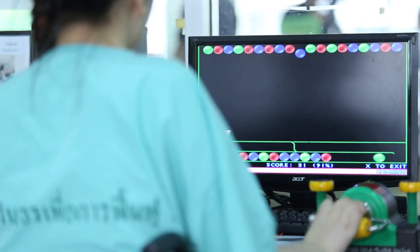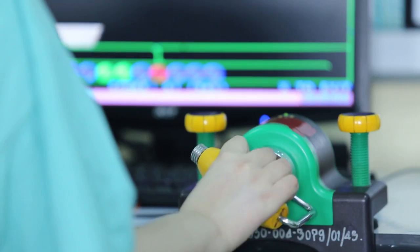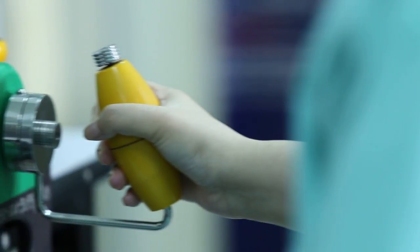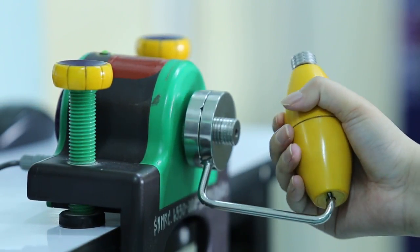Commercial devices that use movement control to play games are actually available. The problem is those devices are designed for normal people — stroke patients who have very slow movement cannot use them. FUGFON is a medical device specifically designed for rehabilitation.